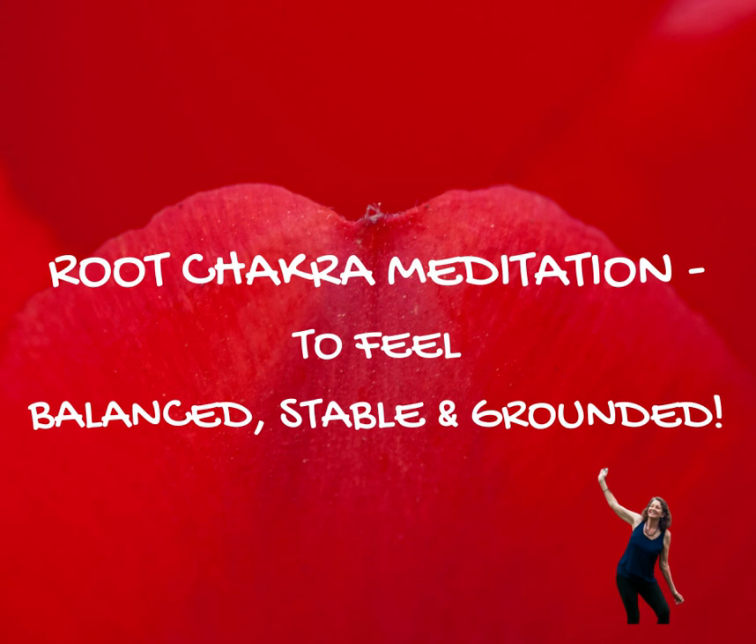Directing it down on the out-breath as you soften your physical body. Relax your physical body, direct this red light down your vertebrae, down your spinal cord, all the way to your root chakra.